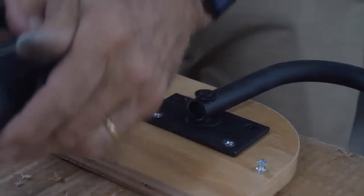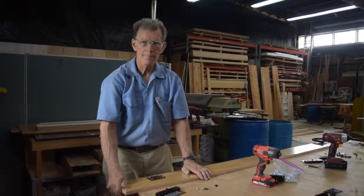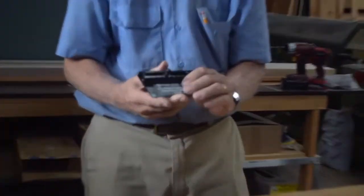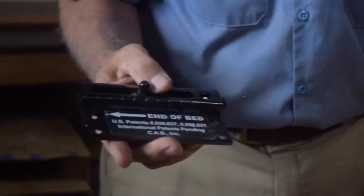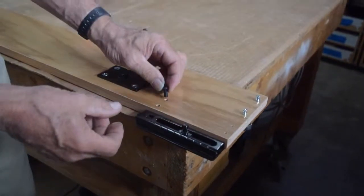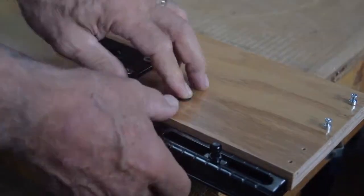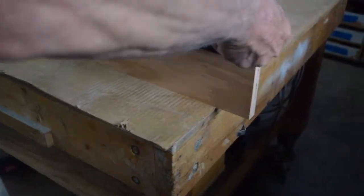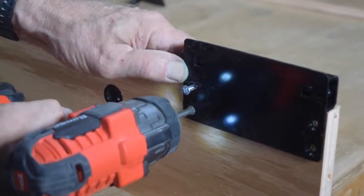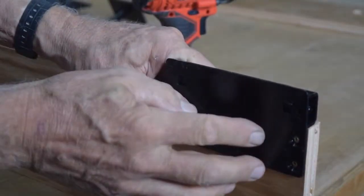We have one more piece of hardware to assemble onto the bed. This is the adjuster plate that goes on the bed side rail. It goes on the outside face, and you have these little decorative nuts again going from the inside face that this plate gets attached to. These two holes here will be filled with screws later on when we actually put the bed frame together.